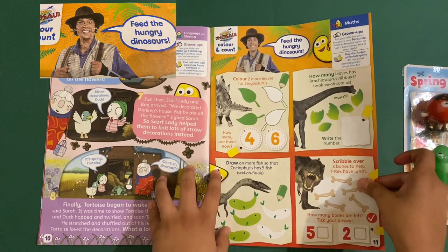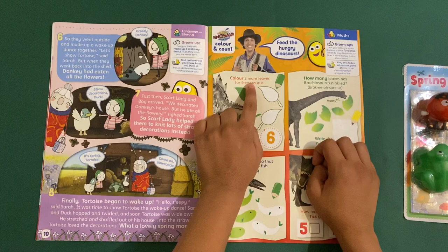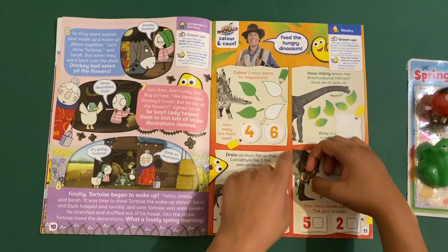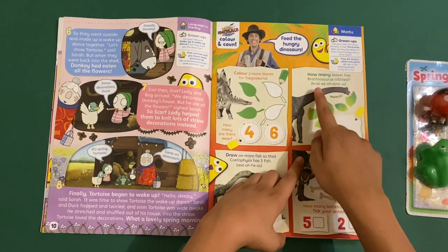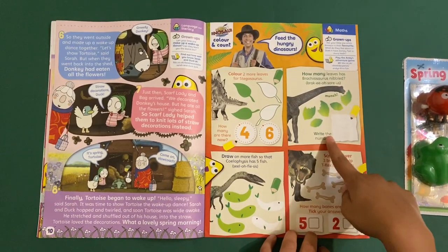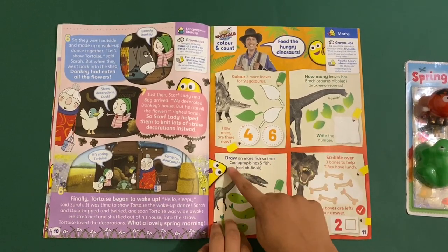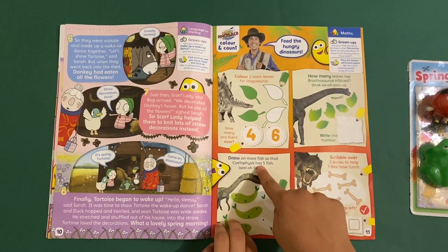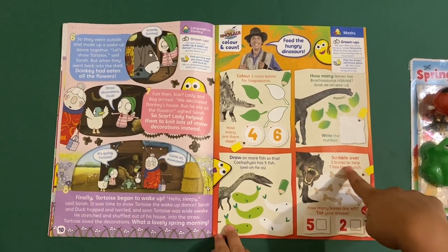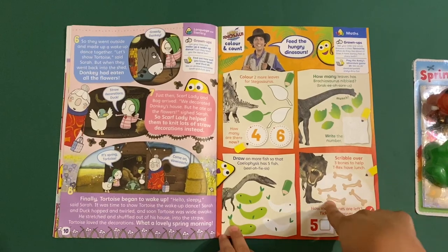Then we've got Andy's Dinosaurs: feed the hungry dinosaurs. There are four sections — color two more leaves for the Stegosaurus. How many leaves has the Brontosaurus nibbled? Write the number. Draw some more fish for the Cryptoclidus — it has five fish. Scribble over three dinosaur bones to help T-Rex have lunch. How many bones will be left? I think it's two.